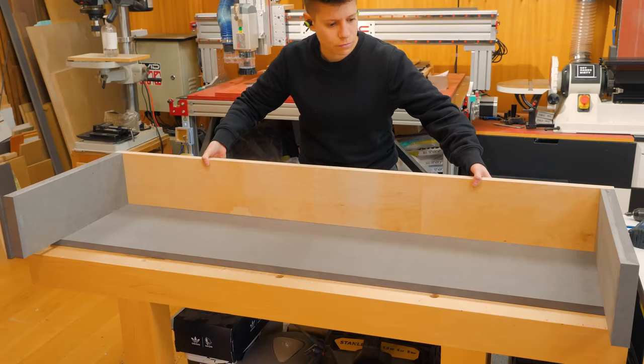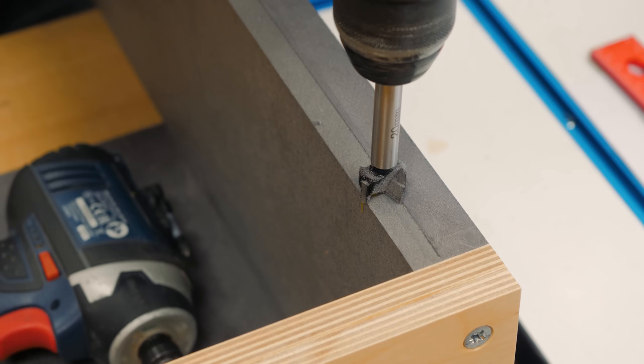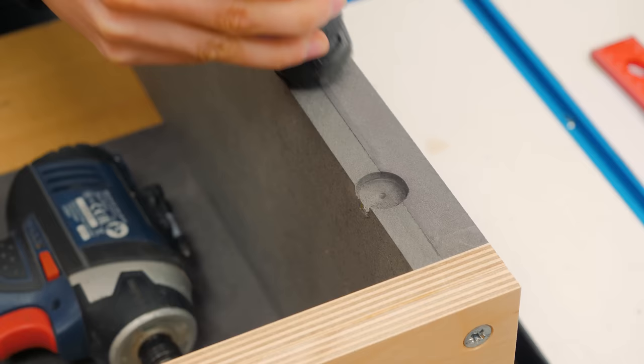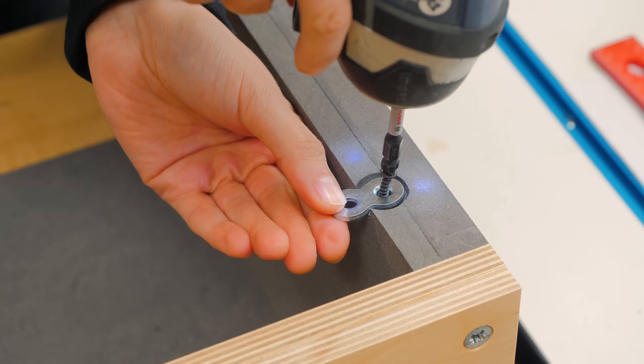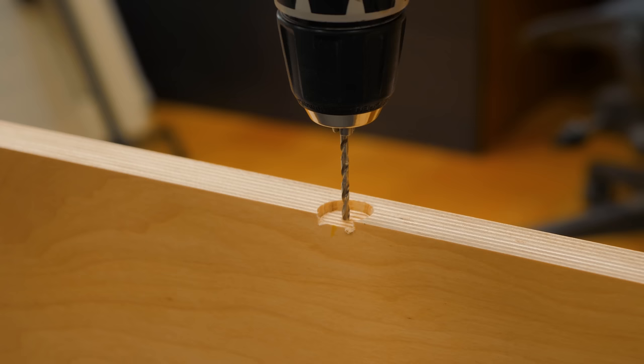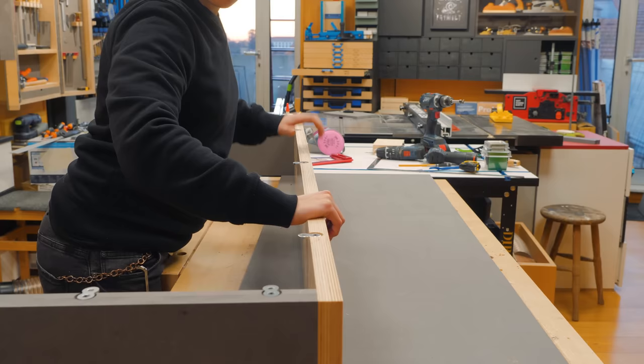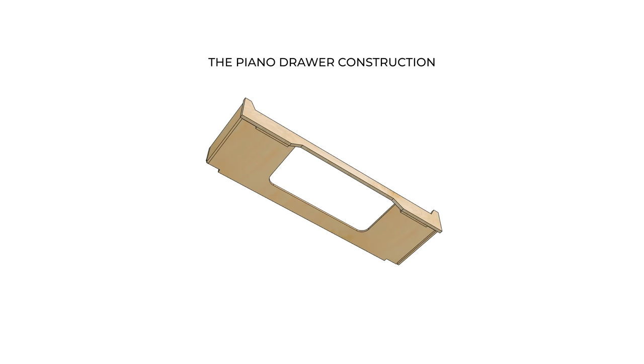Now I can mark a few points to install some figure-8 fasteners that will connect the desktop to the frame. These are pretty easy to install — you simply make a recess with a forstner bit and attach a screw with a head small enough to stay flush with the fastener. Then you just pre-drill and drive screws into the tabletop and you're good to go.